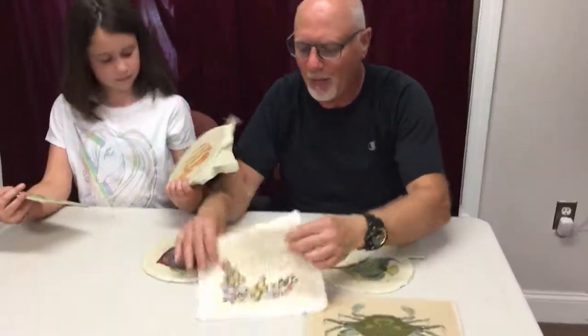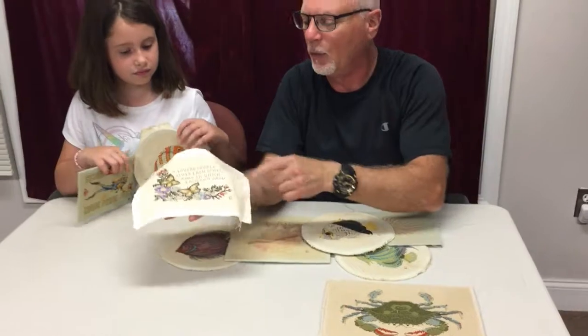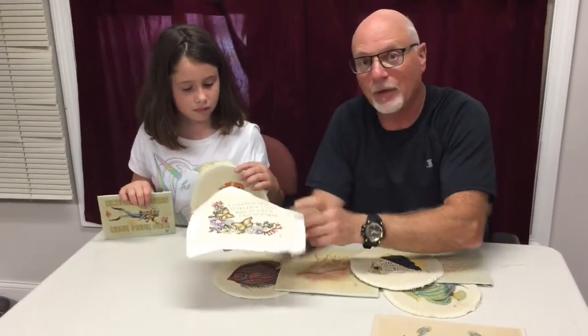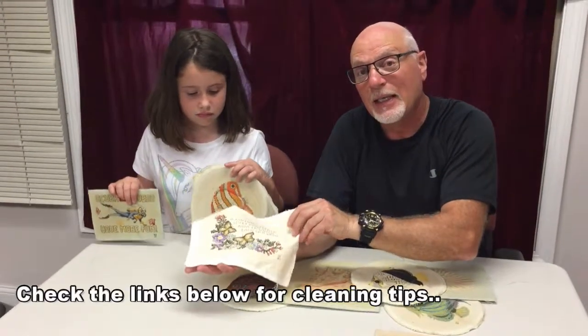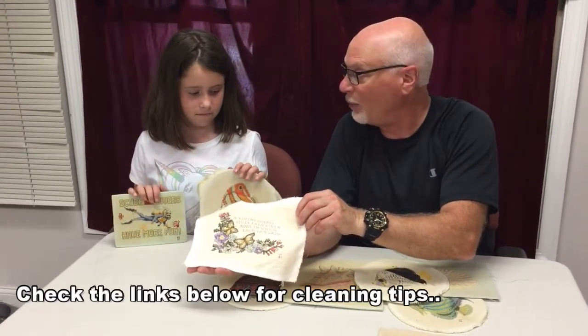She had taken this one off the backing and soaked it overnight, which you should not do. She didn't test for the colors, but as it turned out there was no bleeding. There are tips below in the description with links to how to test for bleeding before you would attempt to clean a needle point.